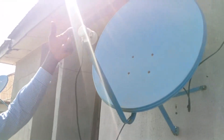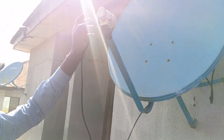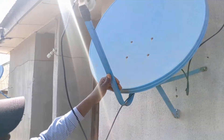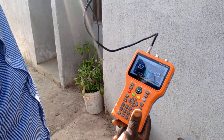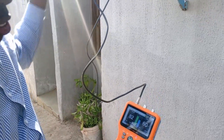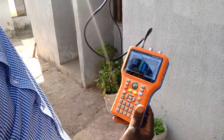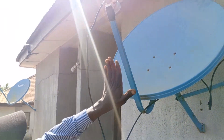You can start with the LNB like this, and after getting the signal you can turn it to increase signal strength. To get from DSTV position to Joy Prime, you just move the dish up. That's the key — from the DSTV position, move it up a bit and shift it to the side, and you've got your Joy Prime.